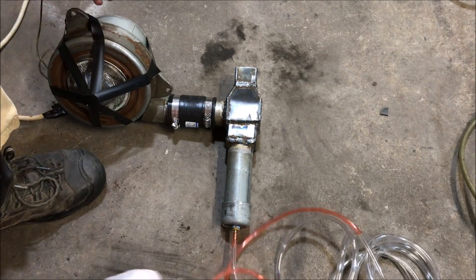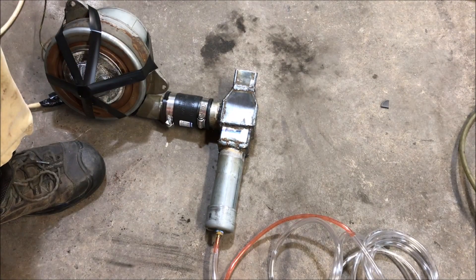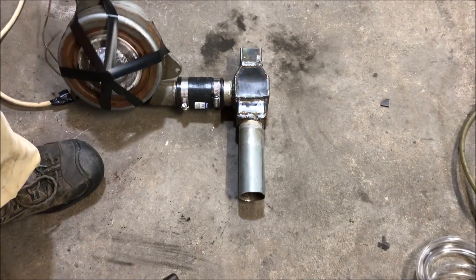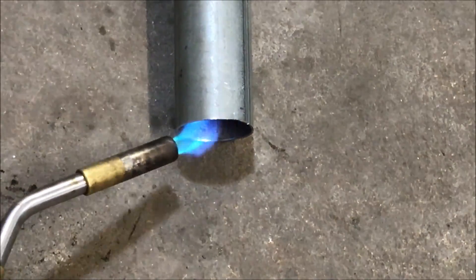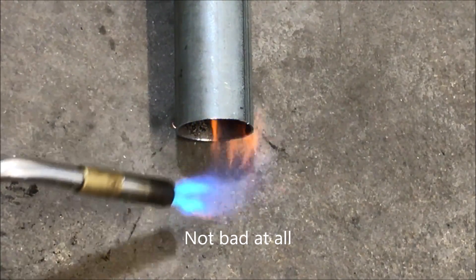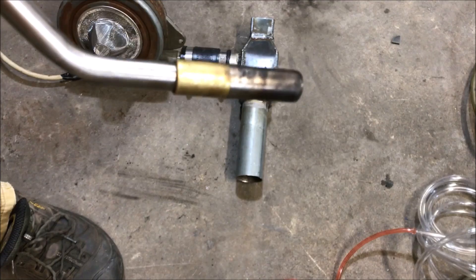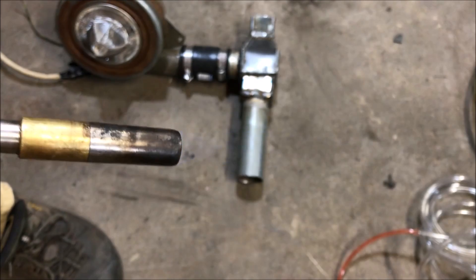I'm worried that the throat may be a little bit too long, so I might hook this up to a bottle of water and see what it will do. But in the meantime, let's check this flame profile out as it's being pulled. As you can see, it was powerful enough to draw a propane flame into the tube at almost a 90-degree angle.